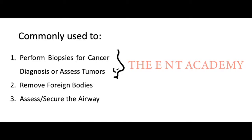Rigid laryngoscopy is commonly performed when taking biopsies for cancers, removing foreign bodies, and assessing and securing the airway.